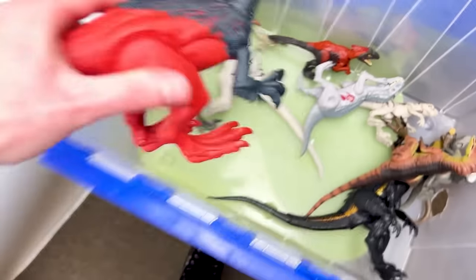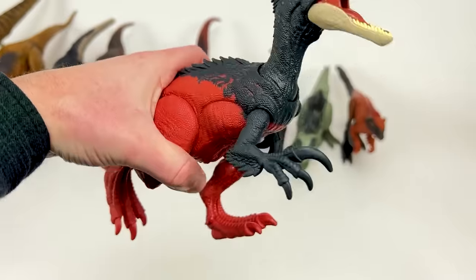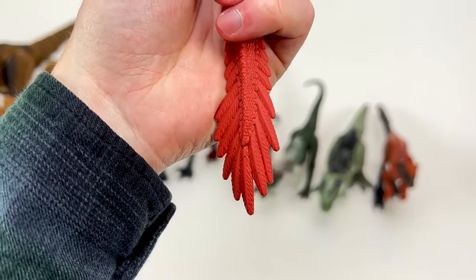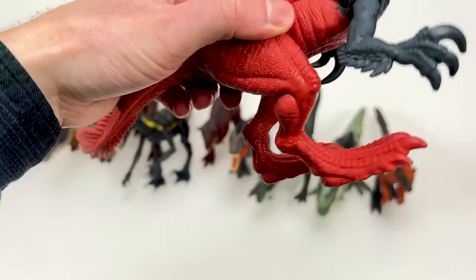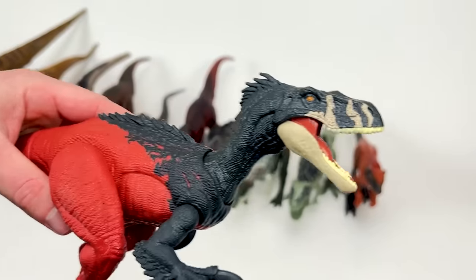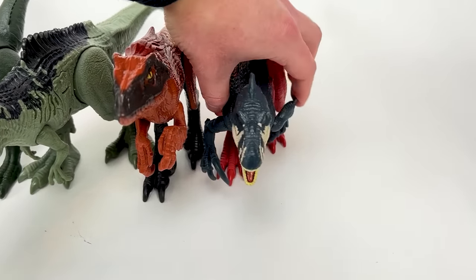Next up in size in the scary carnivore collection is the Megaraptor. This thing has some super bright coloring — you can tell that it is a feathered dinosaur with feathers on its legs, on its tail, and on its arms. It's pretty cool, so let's set this down next in line.